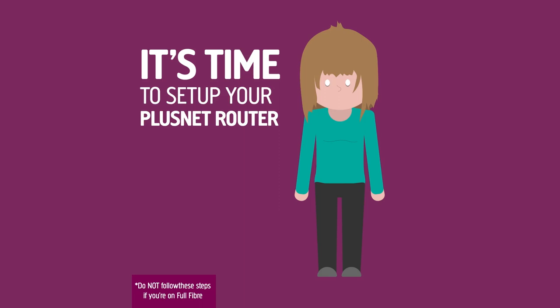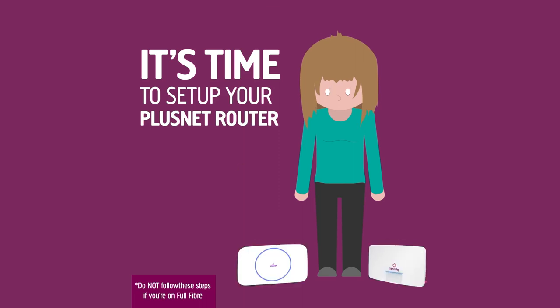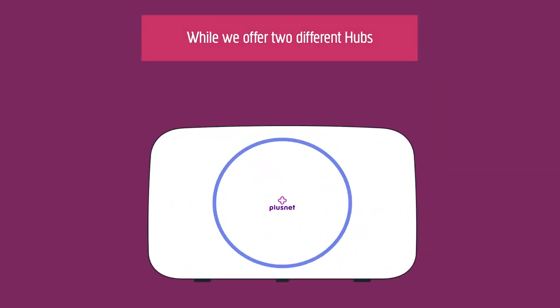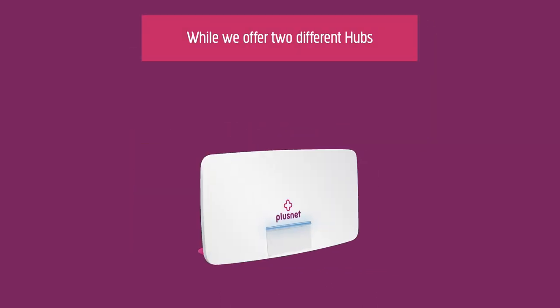It's time to set up your Plusnet router, also known as the hub, and we're here to help. While we offer two different hubs, setting them up is pretty similar.